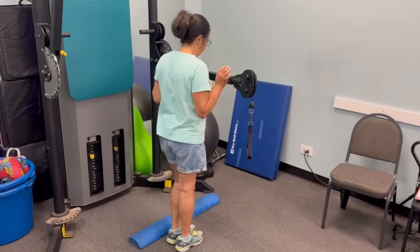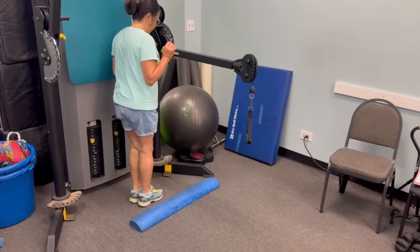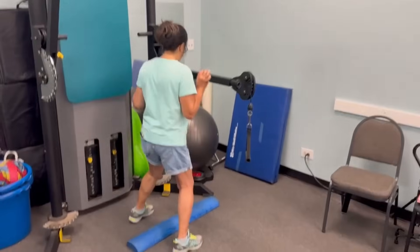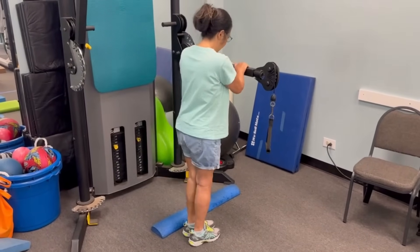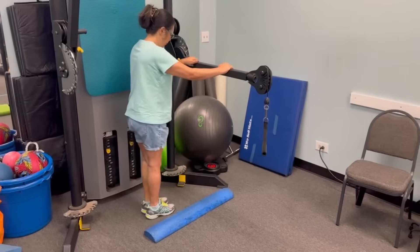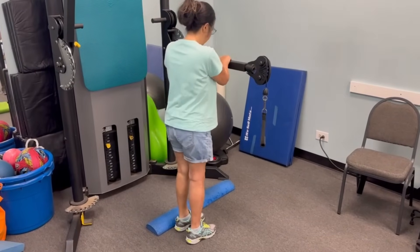To do this exercise effectively, aim for about five minutes two or three times a day. The goal is to do it without holding anything, 20 times in both directions, but for many people that takes weeks if not months. I see clients one or two times a week and it often takes a month or two before they can do this exercise without holding on.